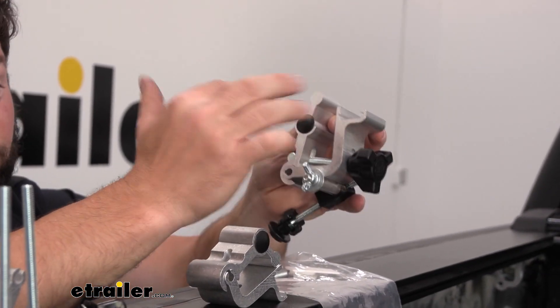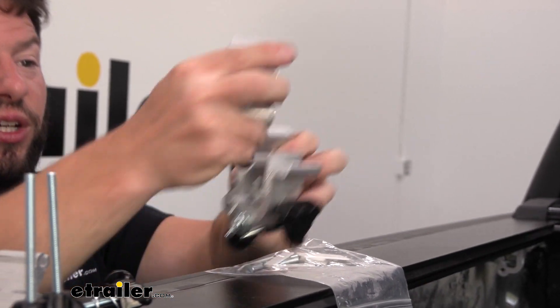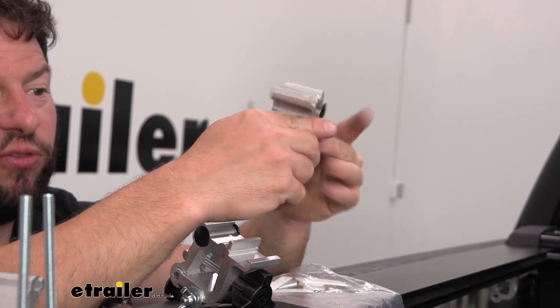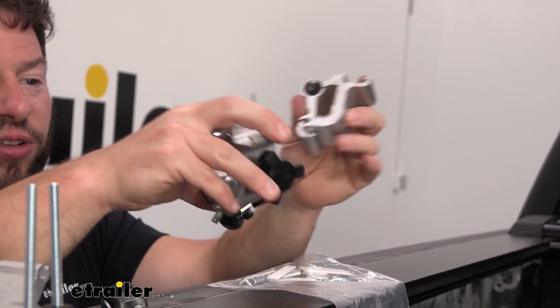Make sure you put the right ones in the right spot. I just want to show you the tailgate one versus the one that goes up front towards the canister — it doesn't have that extra spot for the kickstand like this one does.